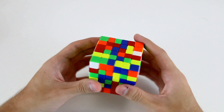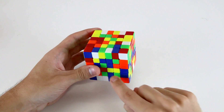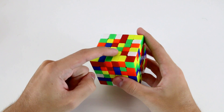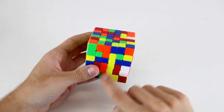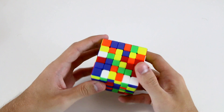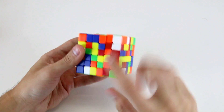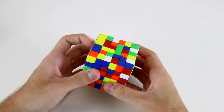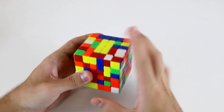Next up we're going to solve the second center using the same 1x4 line approach. What I'm going to do first is attach these two to this one, and then attach this piece to these three to create a 1x4 line and then just insert it into the top. Then next up I'm going to bring this one down here, and then when I do wide R' U' wide R like that, that creates a 1x4 which I can bring into the top layer.